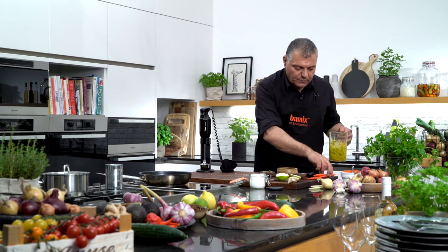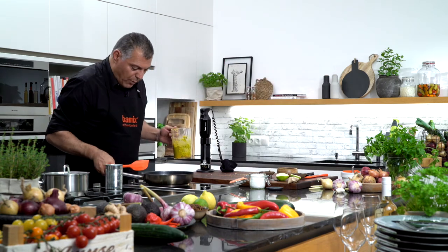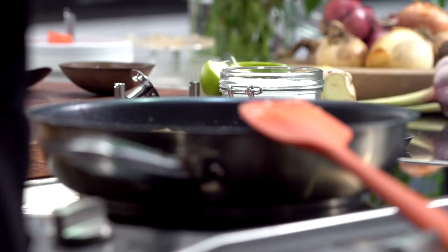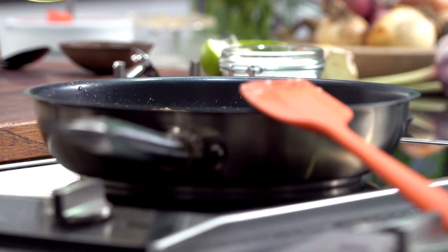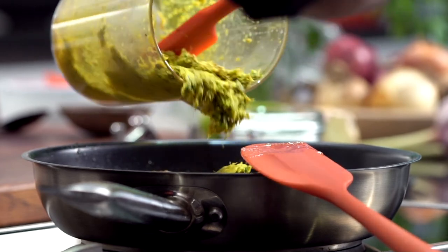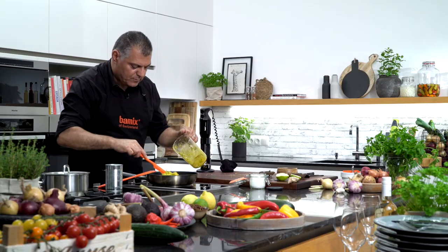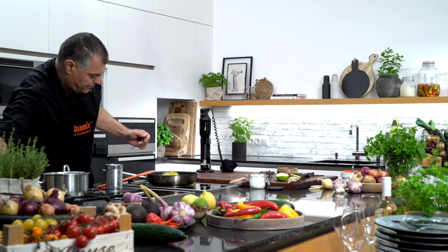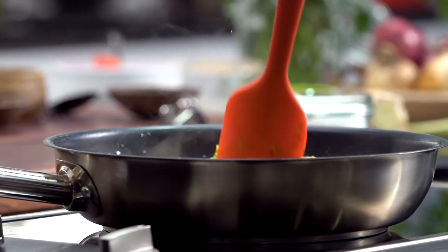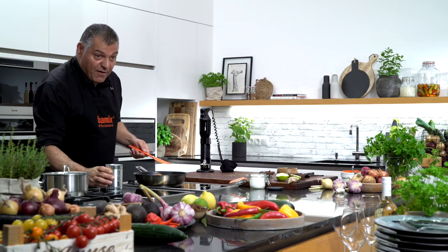Now we'll take our curry and go over to our meatballs, which are already frying. Let me add a little bit more heat. Let me put this all in. We just turn it around a little bit. Now we have our coconut.